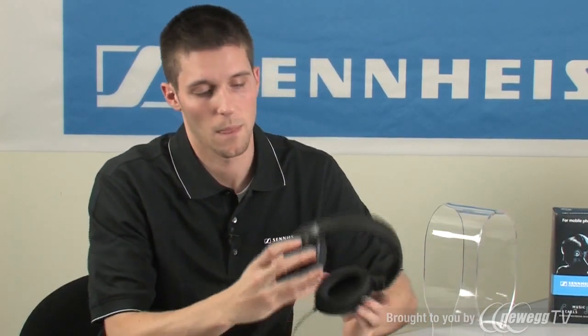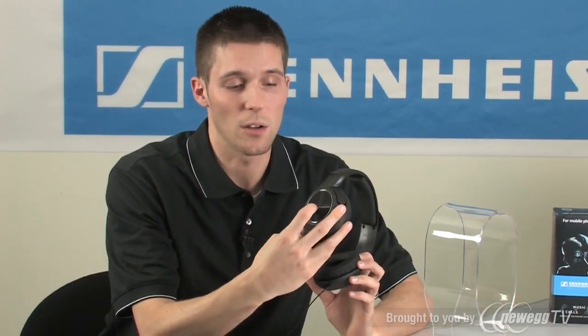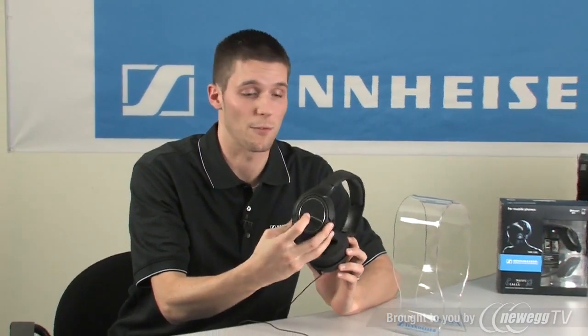The cable is a 10-foot cable with a 1/8-inch plug. This will connect into your portable media player, your computer, but also we include a 1/4-inch adapter for use with a home receiver or home recording and DJ equipment. The rubber coating on the outside also enhances the durability of this particular headphone.